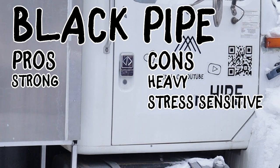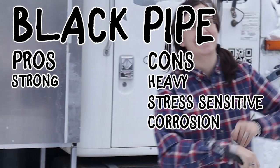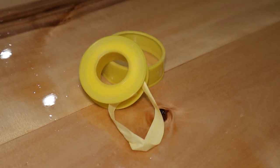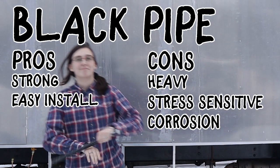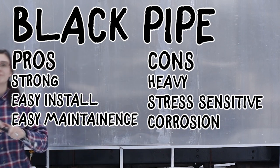Black iron pipe might also experience rust if you're around coastal environments a lot — if you plan on doing a lot of beach camping, black iron pipe might not be for you. It's relatively easy to install and comes pre-threaded. Yellow Teflon tape for gas or a suitable pipe compound (pipe dope) is definitely necessary for installation. If your connections were to come loose, in most cases two wrenches would probably be all you need to fix it.